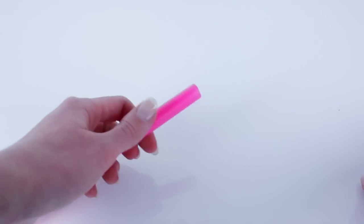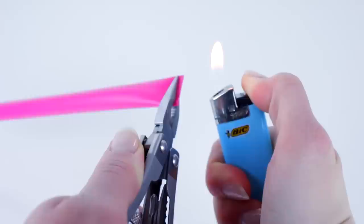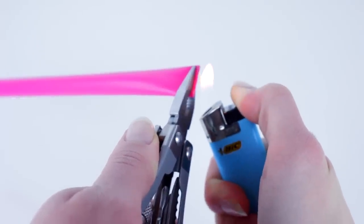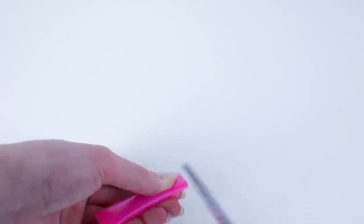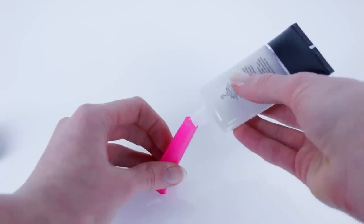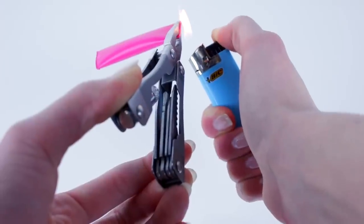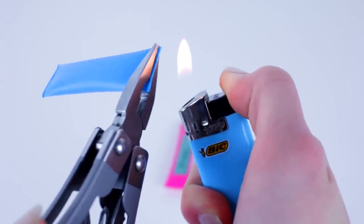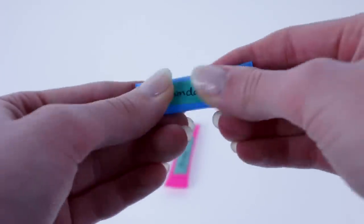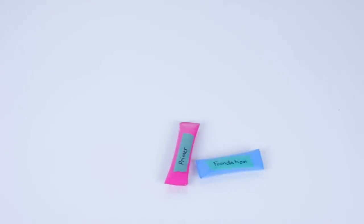So this next hack is also a travel hack, for if you want to bring some cream products with you but you don't want to bring the whole container. You can take a straw, pinch the edge together, and hold a lighter to it so that it seals shut. Then trim it down to the size you'd like, squeeze some of your makeup or beauty product into the straw, and seal up the other side as well. You can repeat this for a bunch of different products — I also recommend putting a little sticker with the name of what's inside so you don't get confused. Then you can pack all of these little packets and you'll just have the right amount that you need.